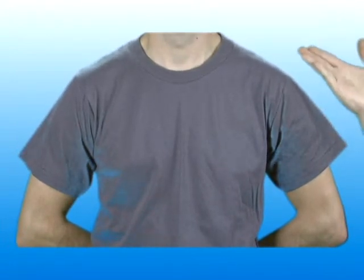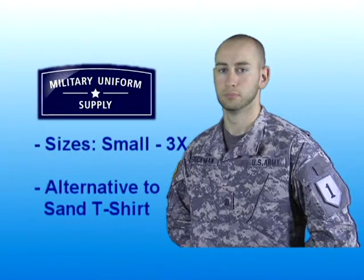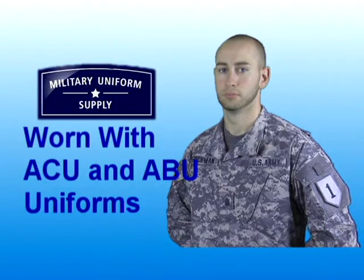As I mentioned a moment ago, the t-shirts are made of 100% cotton material and feature short sleeves, a set-in collar, and a tapered neck. This t-shirt is available in sizes small through 3X and they are sometimes used as an alternative to the 100% cotton sand colored t-shirts, also available here at MilitaryUniformSupply.com.